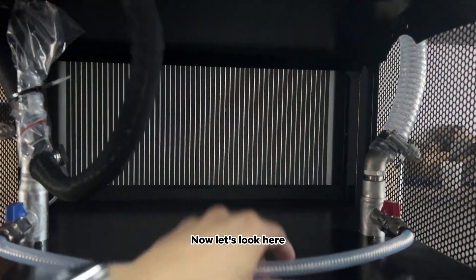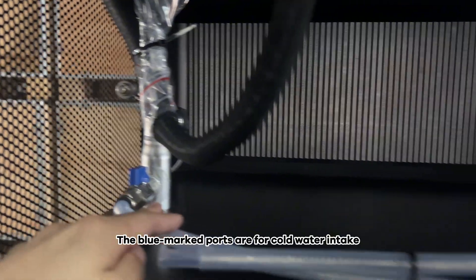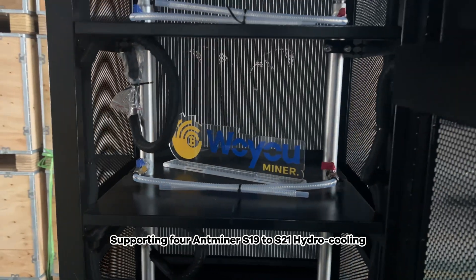The red-marked pipes are for hot water output, and the blue-marked ports are for cold water intake. It can accommodate four machines in total, supporting four Antminer S19 to S21 hydro-cooling units.